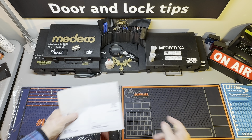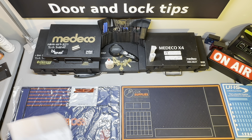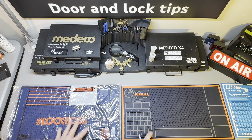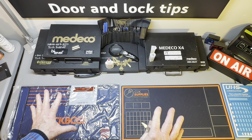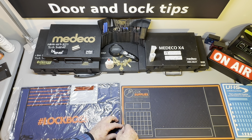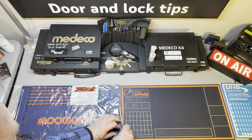Did I need it? I don't know. I've got every mat on the planet, but you know — if one is good, 15 is better. That's what I say, that's what a locksmith says, right? Let's get into this thing.